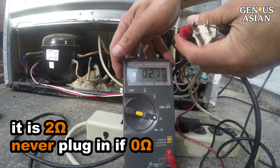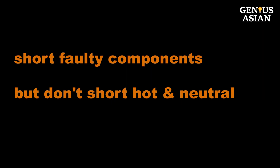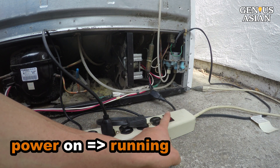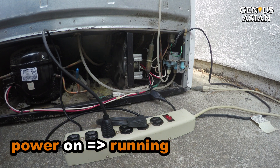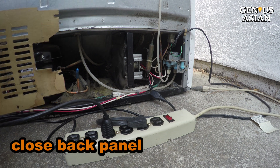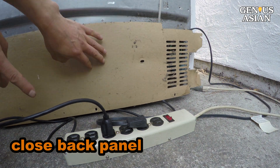Never, never connect the power if it is 0 ohms. Note that this step is a safeguard so that we can short faulty components, but not short the hot and neutral. Plug in and turn on the power strip and now it is running. Note that this compressor uses a PTC type relay, so you should wait a few minutes before re-plugging to allow the thermistor in the relay to cool down. Close the back panel since the fan only works if it is closed.